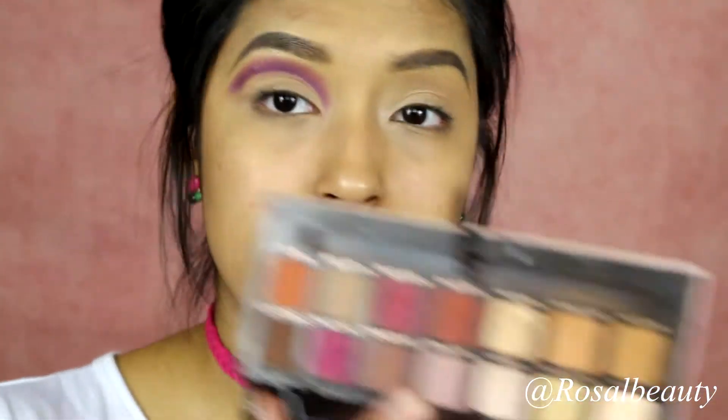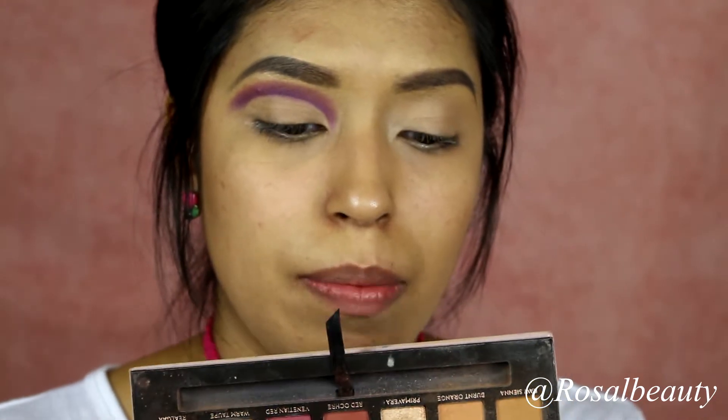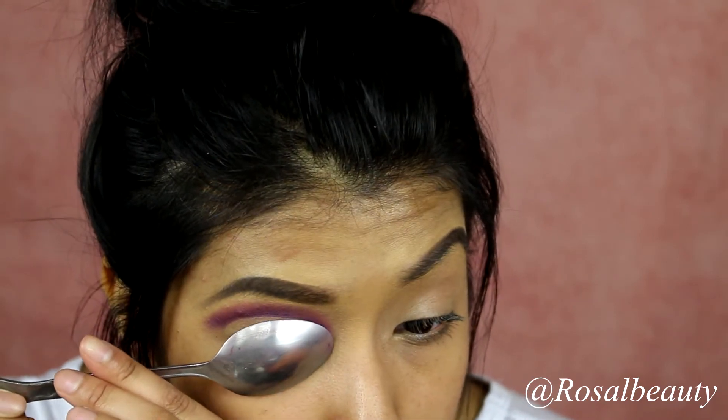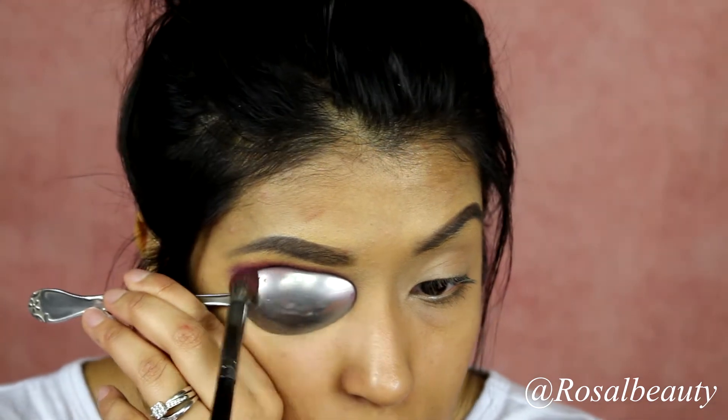Give yourself a minute to adjust because the light is bright. I'm going to grab Valentine Red on my Morphe E22 brush and apply the spoon back in its position, and we're going to just darken that transition color.